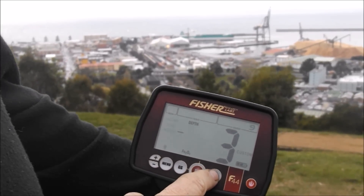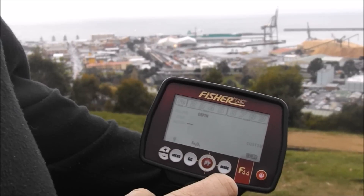When you're finished, press mode, and that's it — that's how you set the volume tones.